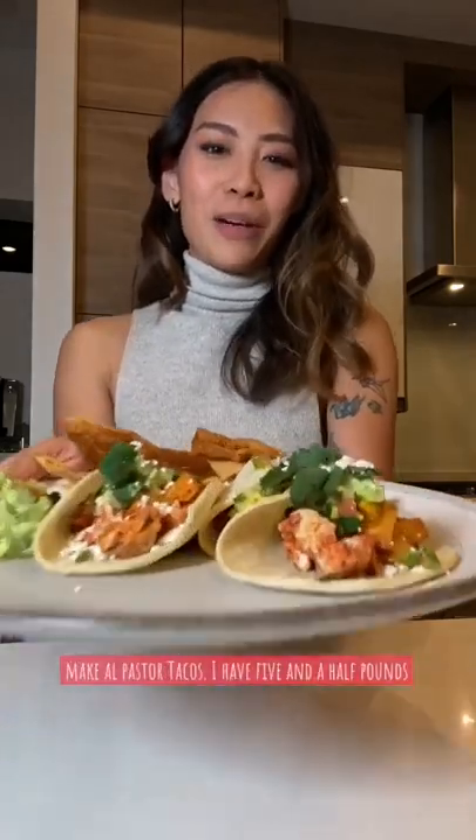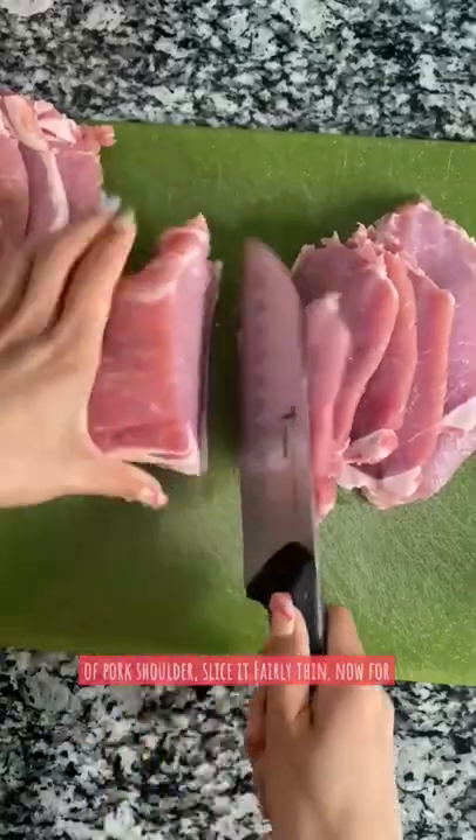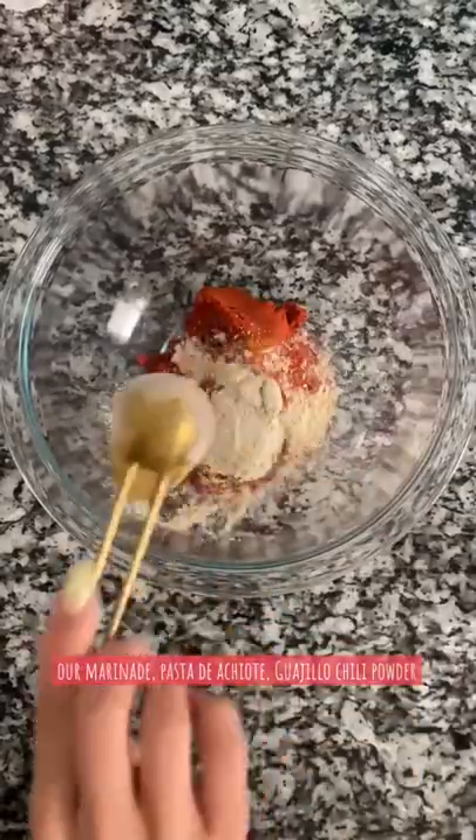Today I'm going to show you how to make al pastor tacos. I have five and a half pounds of pork shoulder, slice this up fairly thin. Now for our marinade: pasta de achiote, guajillo chili powder, ground California chili pepper, garlic powder, dried oregano, cumin, and kosher salt and black pepper.